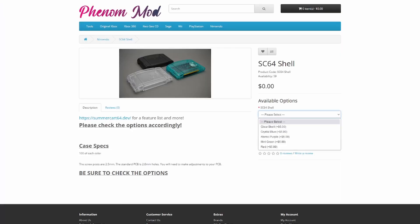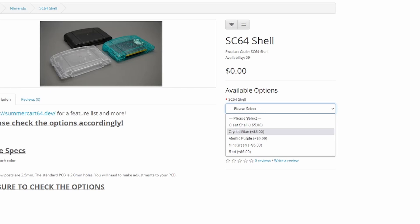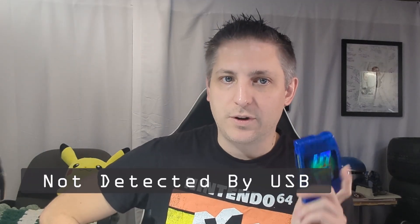The Fina Modshop has five color options, including clear, crystal blue, atomic purple, mint green, and red. I only have examples of crystal blue and red. I looked all over for a clear red cartridge shell months ago with no luck, so finding one like this that was already set up for the SummerCart 64 was amazing. I look forward to the project I'll be using that for in the future. Let's move on to the next card I'm having trouble with.